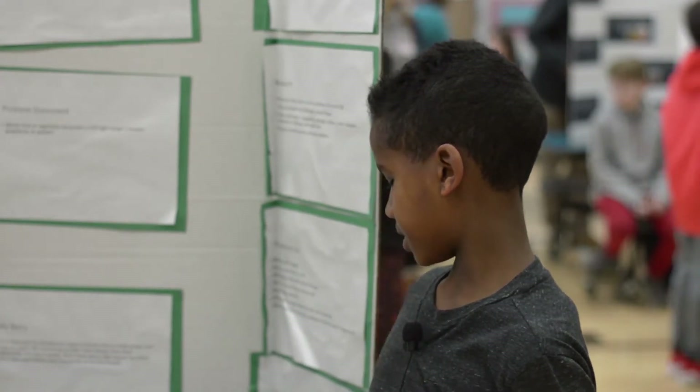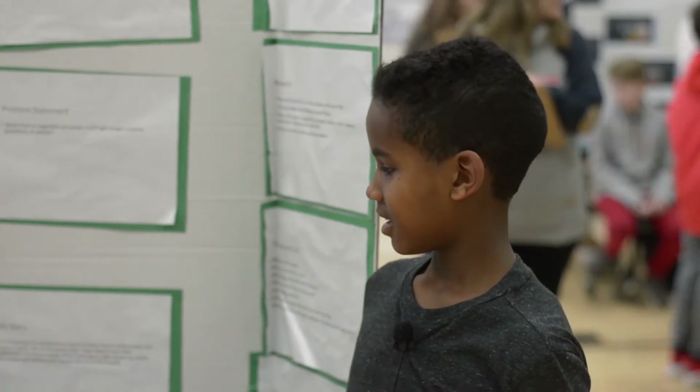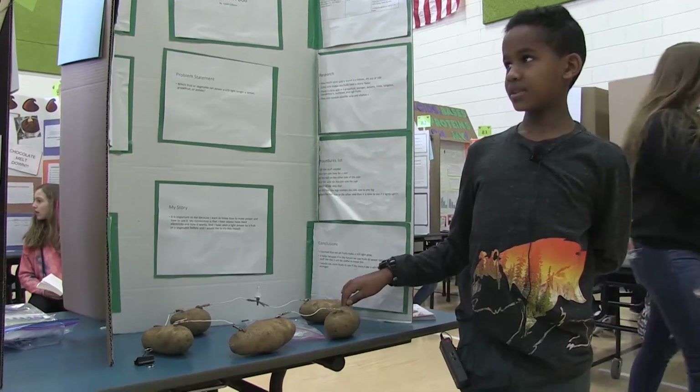I didn't know all the potatoes could light it up. And my results were that potatoes ended up lasting for over a few days. For materials,